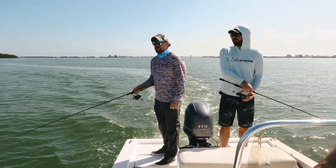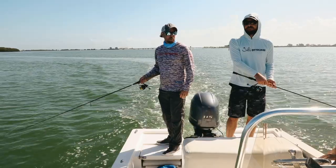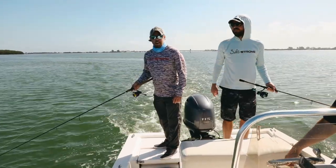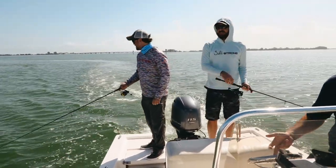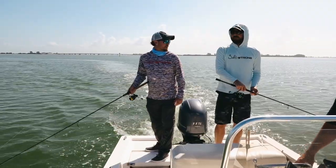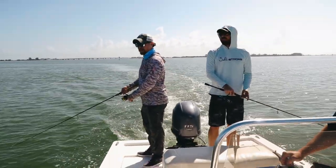Even in tournaments fishing docks, we're using 10 pound. That snook that went under the dock around — yeah, this is the craziest catch I've ever seen. It was wild. That was 10-pound Power Pro and then like a 20-pound leader. Man, crazy. You don't need much.